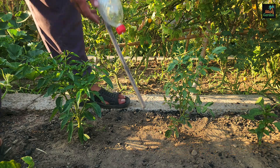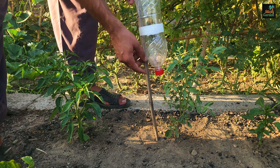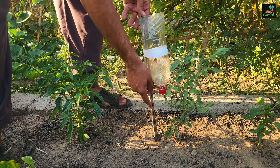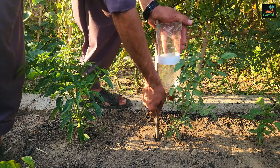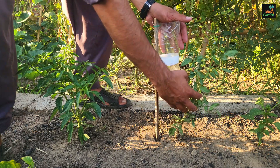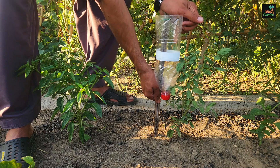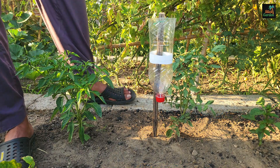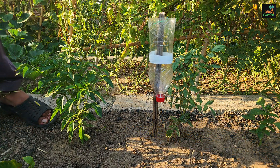Once your drip irrigation system is ready, it's time to install it in your garden. Choose the plant you want to water and insert the bamboo stick into the ground beside it. The bottle cap should be just above ground. This position allows water to drip directly into the soil near the plant's roots.